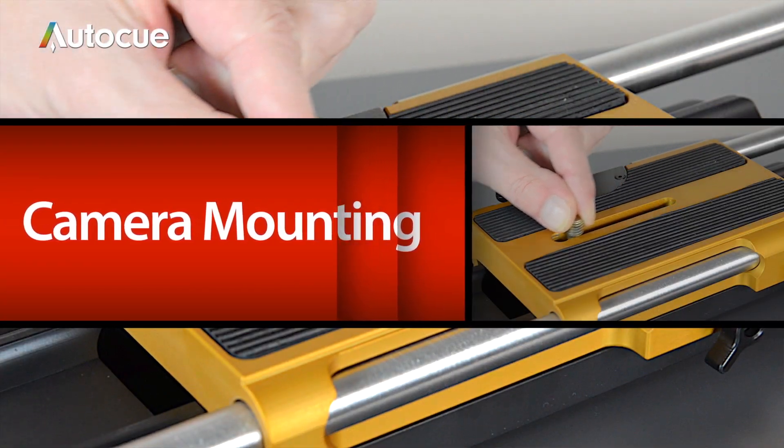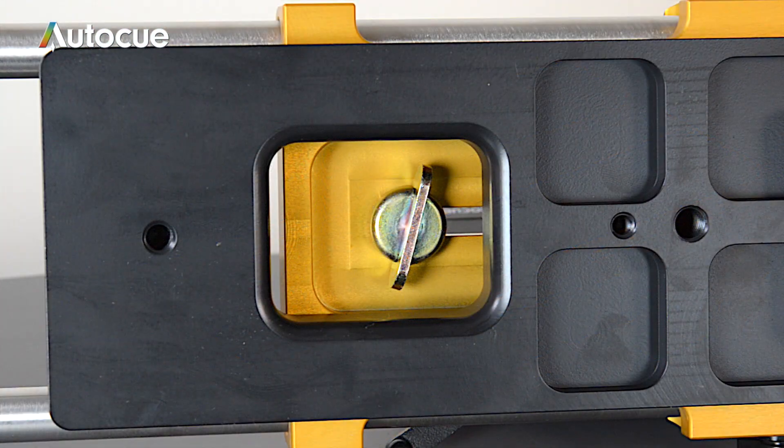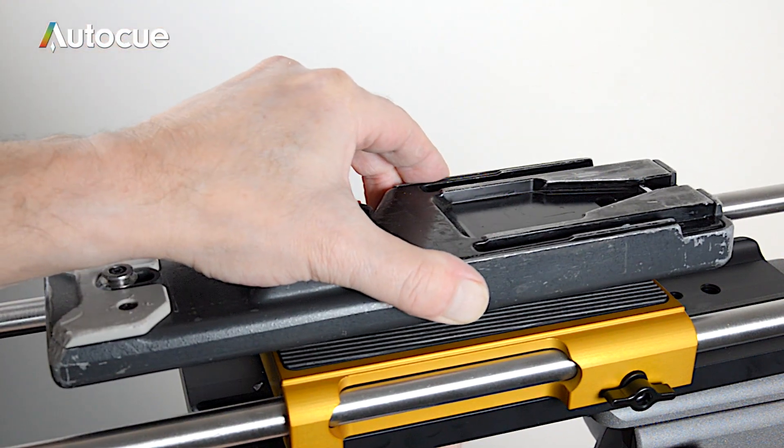The camera is fixed to the ProPlate with a 3/8 camera screw. Accessing the screw is via an aperture on the underside of the plate. Slide the gold carriage of the ProPlate until the screw is revealed. You're then able to turn the screw with your fingers and fix the camera in place.